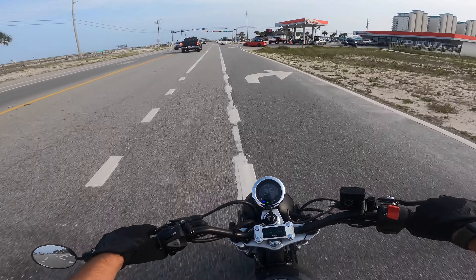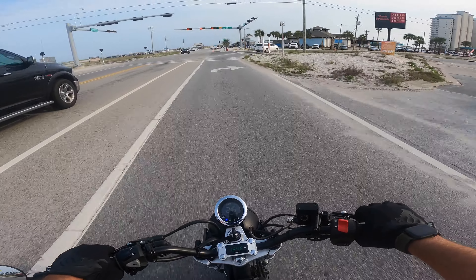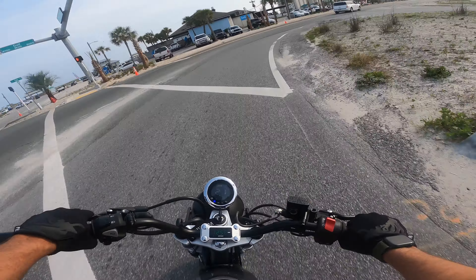We're definitely going to do a 181 swap on the Grom — that's definitely to come — and then we're either going to do that or we're in the talks of doing a 210 4-valve as well.